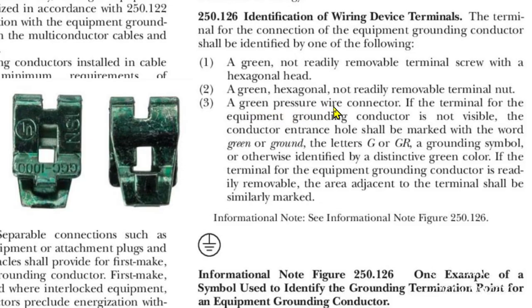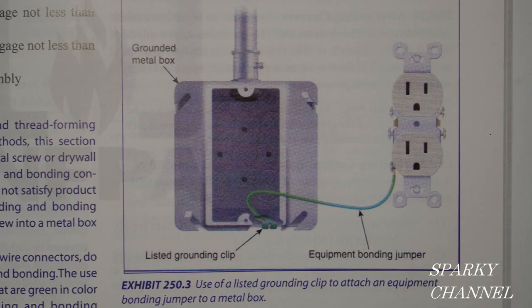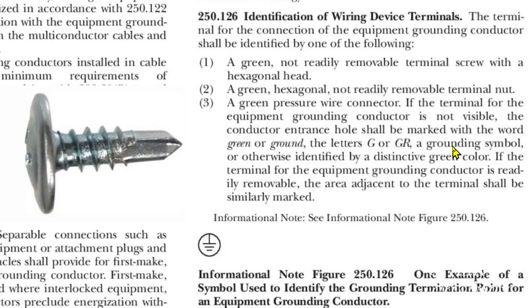This is a different kind of item here — a green pressure wire connector. I have a picture on the side here of a green pressure wire connector, and here's a picture out of the 2020 NEC handbook showing where a green pressure wire connector would be connected. So the answer is no — those half-inch self-drilling screws are not allowed by the 2020 NEC.